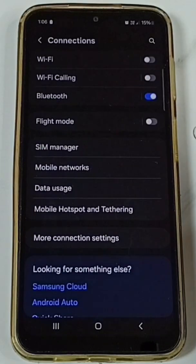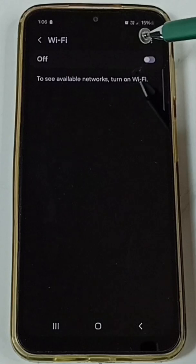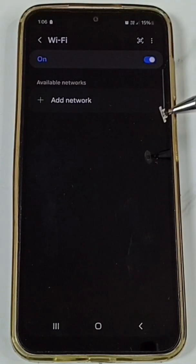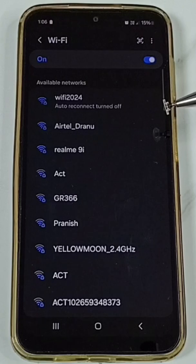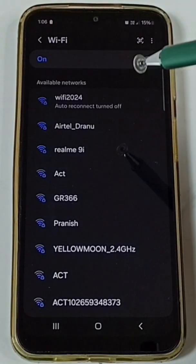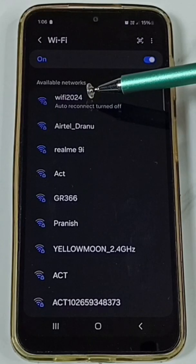Tap on Connections, then tap on Wi-Fi. Enable Wi-Fi by tapping here and turning on Wi-Fi. Here you can see a list of available nearby Wi-Fi networks. From this list, 'Wi-Fi 2024' is the name of the Wi-Fi router I am using.